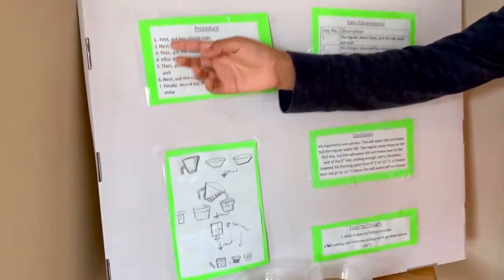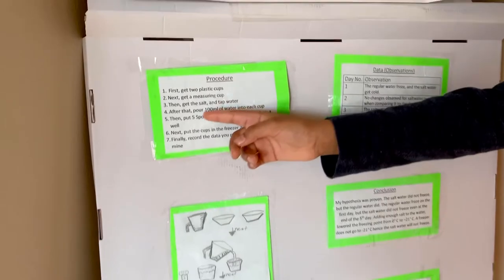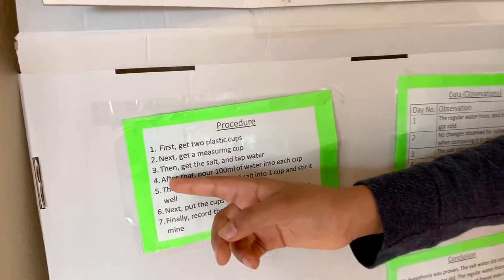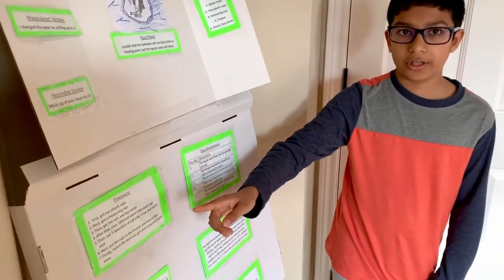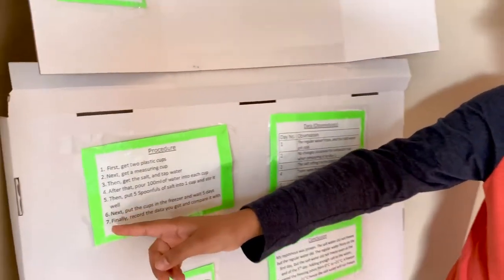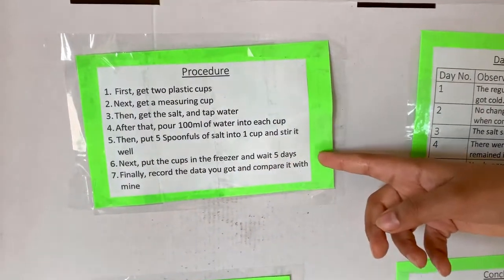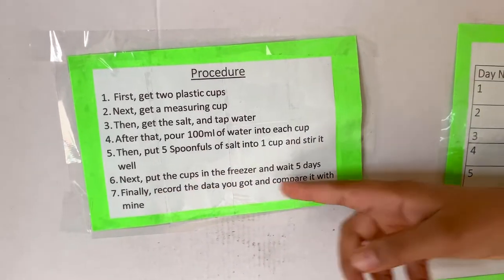My procedure was: first, get two plastic cups. Next, get a measuring cup. Then get the salt and the tap water. After you gather all the materials, pour 100 milliliters of water into the cup. Then put five teaspoons of salt into one cup and stir it well. Next, put the cups in the freezer and wait five days. Finally, record the data you got and compare it to mine.